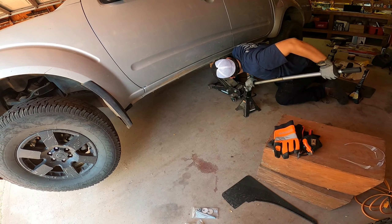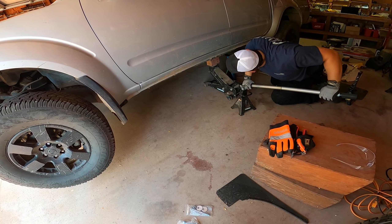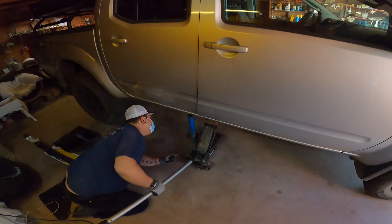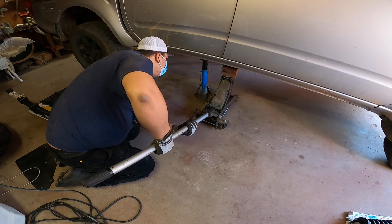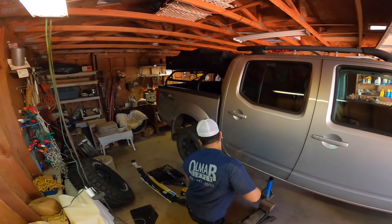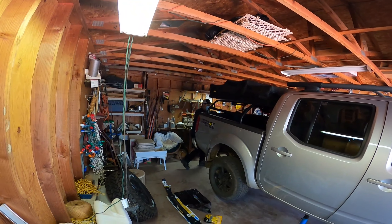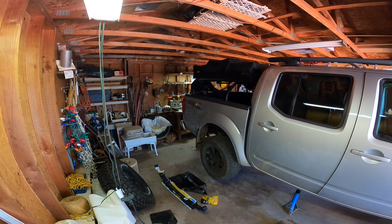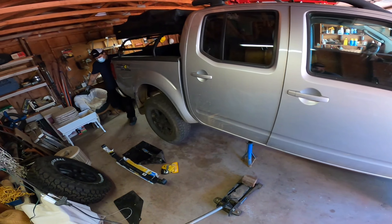One really important thing we forgot was to chalk the front wheels — this is really important for your safety. We did eventually do it later. Now that the truck is sitting on the jack stands, we also want to make sure the truck doesn't tilt back, because I actually have some load on the back — the bed rack and the tent.